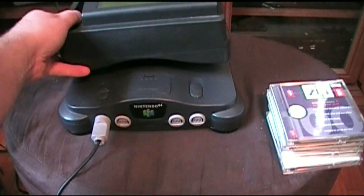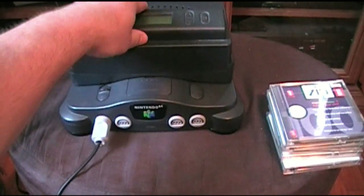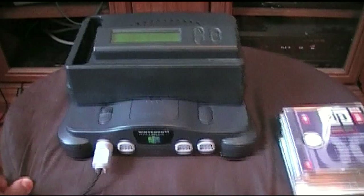On the back you have the power switch and the power adapter. So let's put this thing right on top of there — it just slides right in — and let's take a closer look.